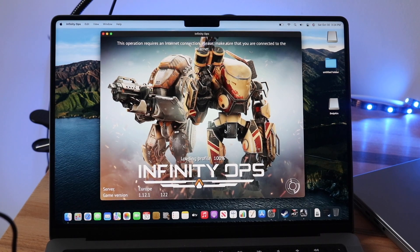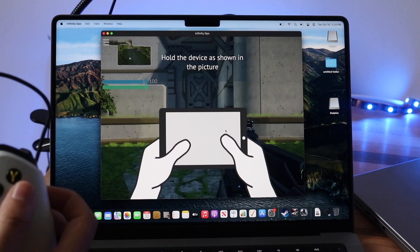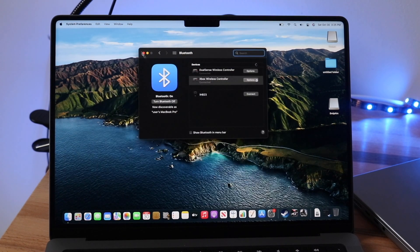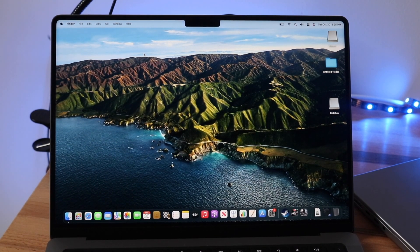That's pretty much the process. As you can see, this controller doesn't support it either. If you guys have any other questions, let me know in the comment section below. Hit the like button — that would mean so much — and definitely hit that subscribe button. I love every single one of you guys. Hopefully I'll catch you in the next video. Peace out till then.